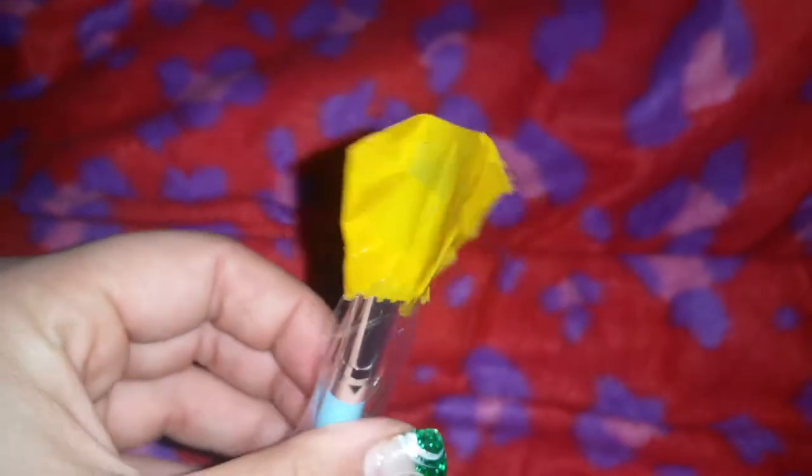I got this other makeup brush and as you can see they taped it with this ugly tape. But the brush is moving around in there so it's not actually touching the tape, which is good. I just don't understand why they had to tape it, but I got this for 20 cents.